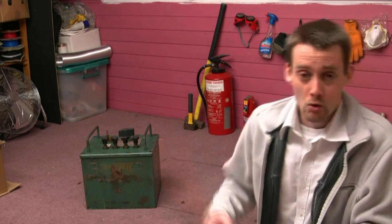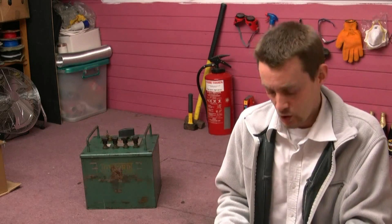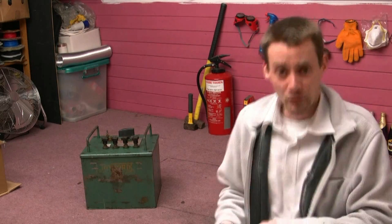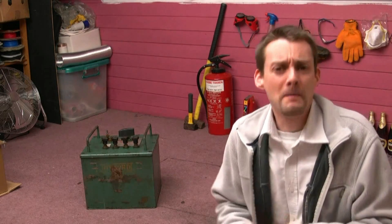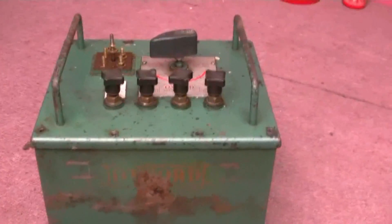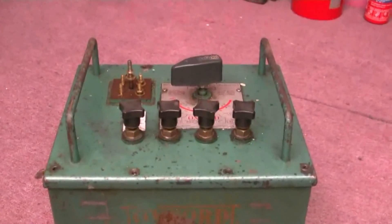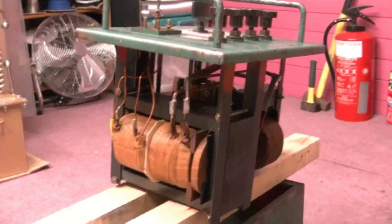I thought you might like this one. This is an old oil-filled welder called an arc welder — you can pick these up for about 10 to 20 quid, which is nothing. I'm going to take that apart and show you how to make a monster power supply which will fry up anything. First thing I want to do is take the two screws out, tip it up, drain all the oil out and dispose of that carefully, obviously wearing gloves. I'll lift the top off so we can see all the goodies inside.